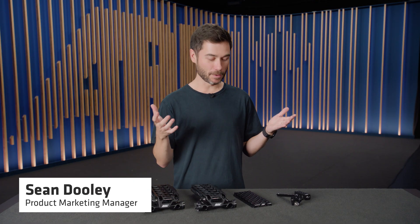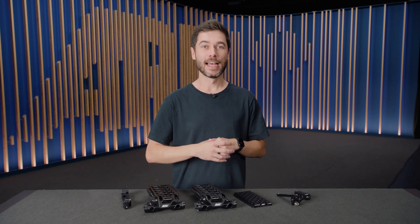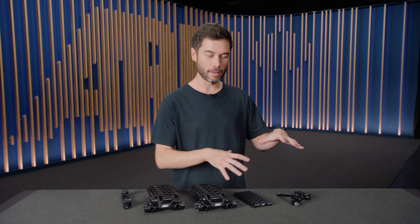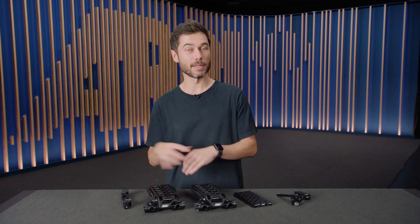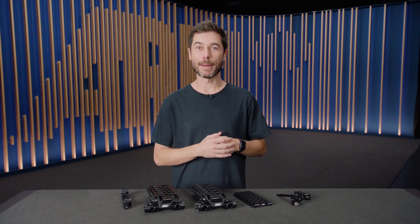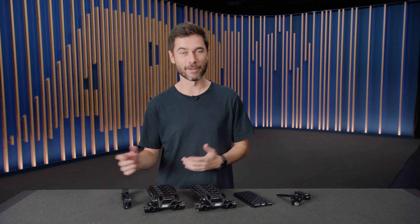As you can see, we've been busy bees here in Germany and we've developed a whole range of new plates for the Alexa 35 and the Alexa Mini LF. And actually, a lot of these are going to be adaptable to third-party cameras as well. I'm going to give you a little run through of each of these parts right now as a bit of an overview. This video will be broken up into chapters, so if you just want to find out about the RMB9, you can skip right ahead.